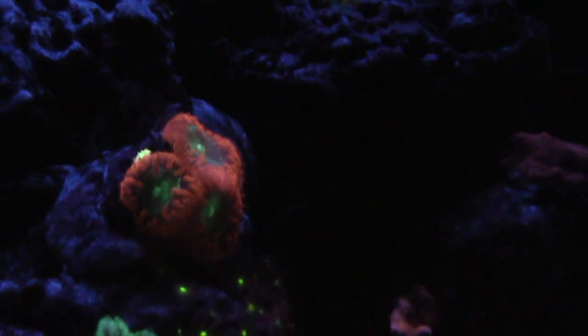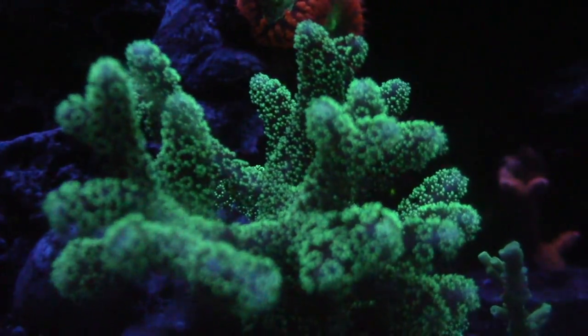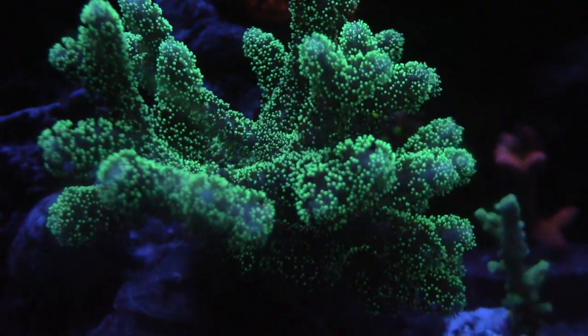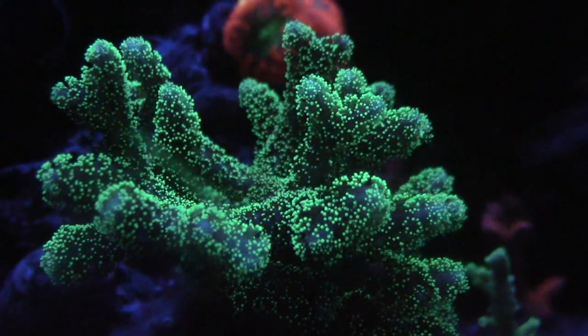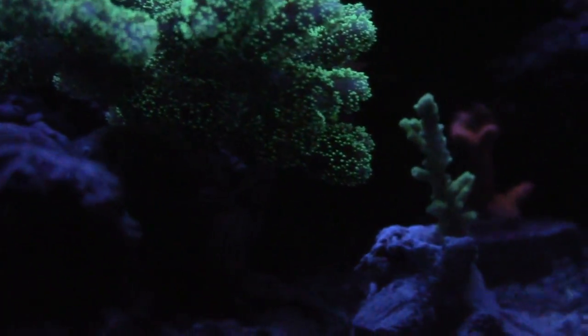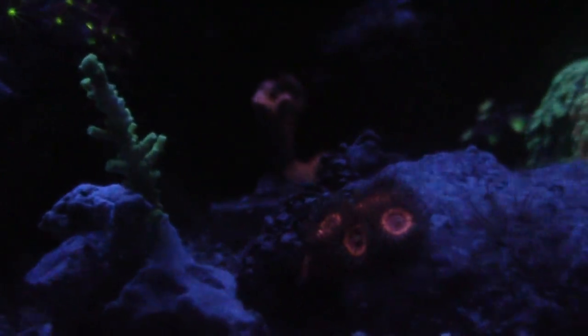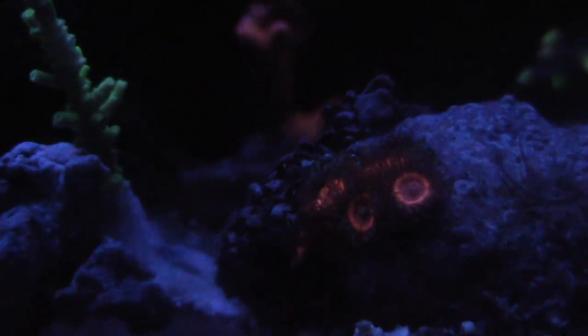Not all of my sticks are looking like crap though. This piece I picked up from Tim from his 125 — he accidentally fragged it when I did the video, he asked me if I wanted it, and I said heck yeah. To this day it's still alive as you can see with the polyp extension.